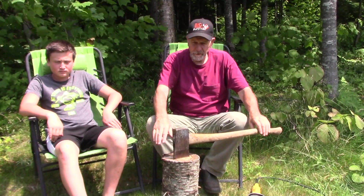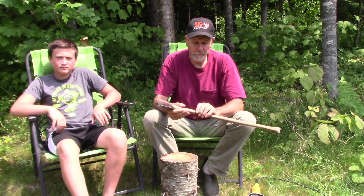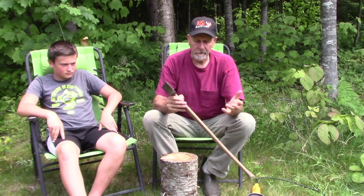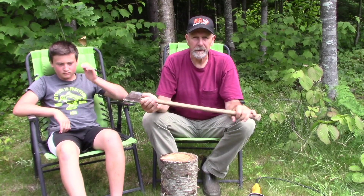This next installment of Life Skills with Puppa and Ryland, we're going to talk about axes — hand axes in particular. There are all kinds of different axes, from a splitting maul to a felling axe and a double-bitted axe. But this here is what we call a hand axe. The difference between a hand axe and a regular axe is it has a lighter head and a shorter handle, and it's designed to be used with one hand. Like a hatchet with a real short handle, but with a hatchet there's not a lot of leverage — you can just chop a little bit.